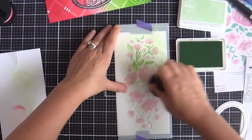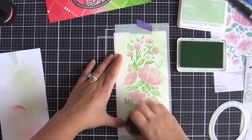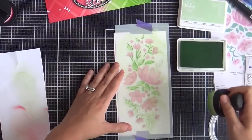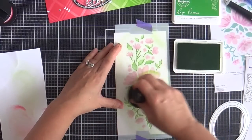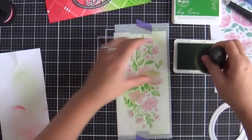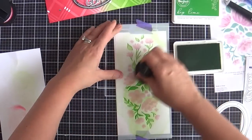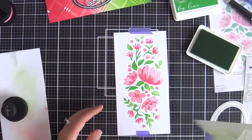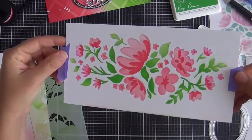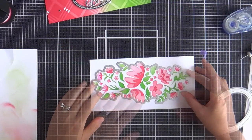Now I laid on the third stencil, which is the leaves. I'm using Fresh Pear and a little bit of Key Lime. I just go over here and there to give some gradient — some parts darker, some parts lighter, just to keep it spicy. And there you have the leaves. You're done coloring the You Are My Favorite floral. Look at it — so pretty. And then there's a coordinating die.